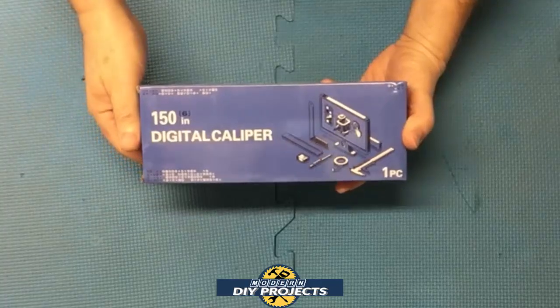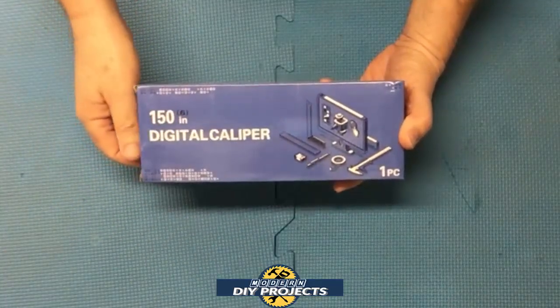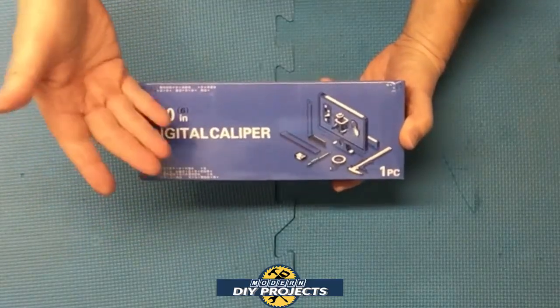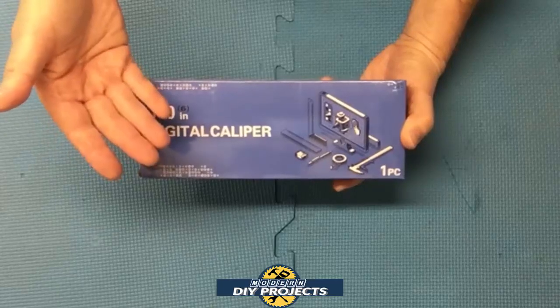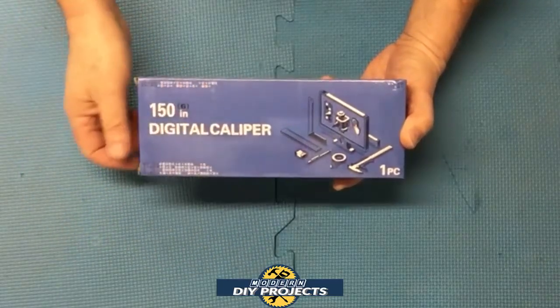Hello everyone and welcome. A while back I did a review of a digital caliper from Harbor Freight. I thought that was a decent caliper for the price range, but unfortunately some of my viewers dismissed it as cheap plastic garbage. Well, for those of you that thought the Harbor Freight caliper was junk, I decided to get a better quality caliper to do a review.